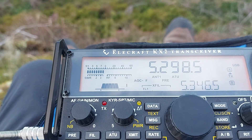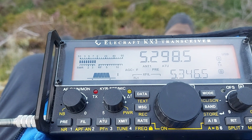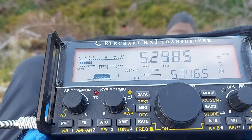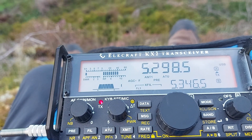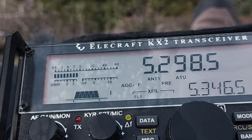Yeah, no problem — I'm going to correct your report to five and nine. Lots of atmospherics there, but you are a good five and nine. So give 60 a try — let me know how you get on this winter.